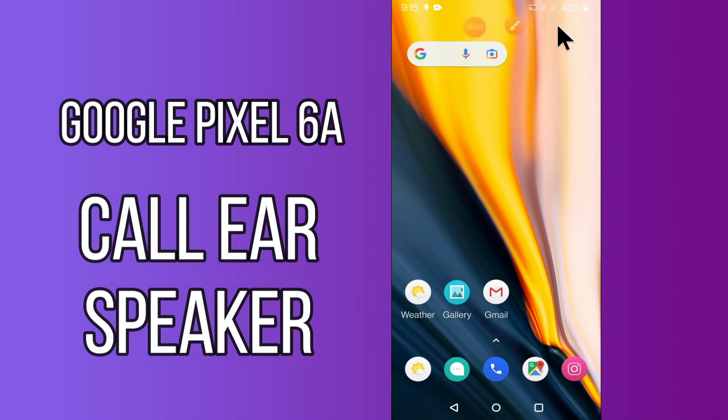Hi everyone, today in this video I'll tell you how you can fix the ear speaker problem in your device, Google Pixel 6a. If you're having any issue like the ear speaker not working, I'll show you how you can fix it. Before I start, if you are new to my channel, don't forget to subscribe and press the bell icon. Watch the complete video and learn how you can fix it.